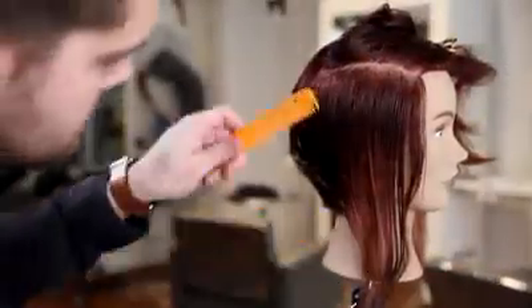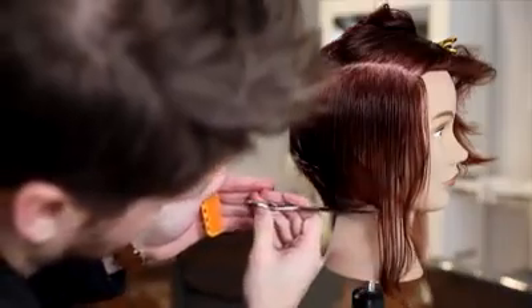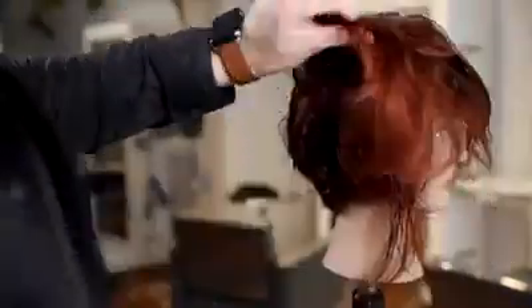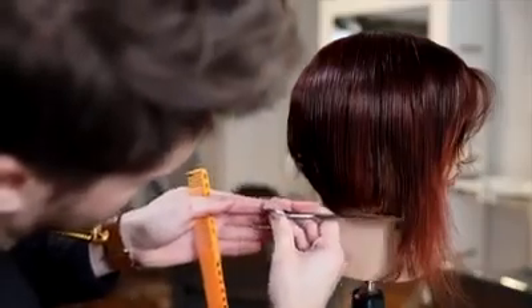We're going to do the same thing on the opposite side — the same thing we did on the left hand side. Take a horizontal parting across, use the wide teeth of the comb, and then freehand cut to where we want that disconnection to be. We'll do one more section. If you can't see through the section then you should definitely break it up — if you have thicker hair, remember to break it into multiple sections.